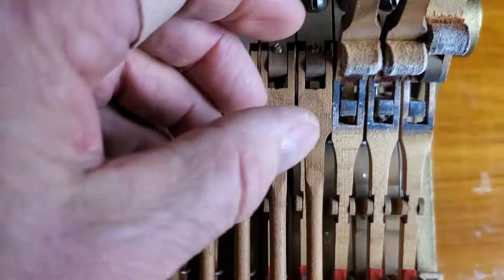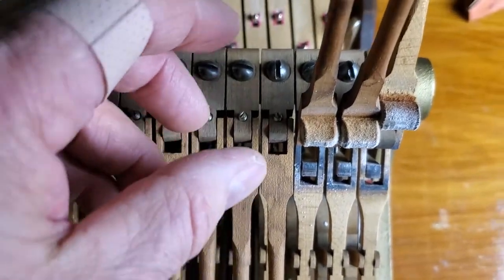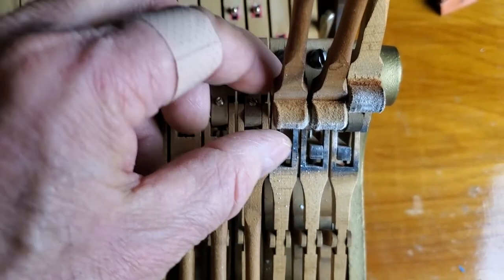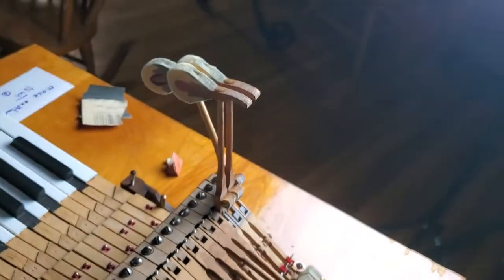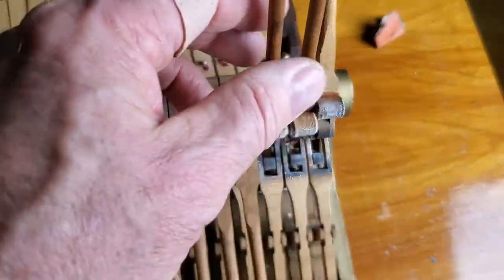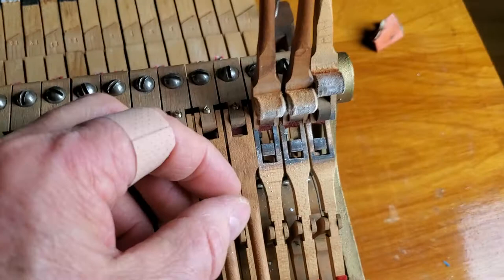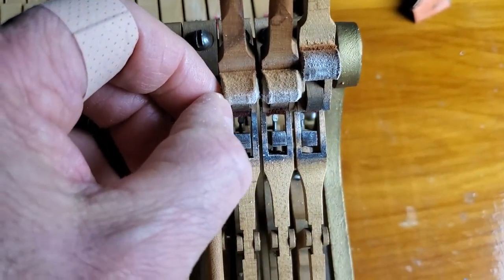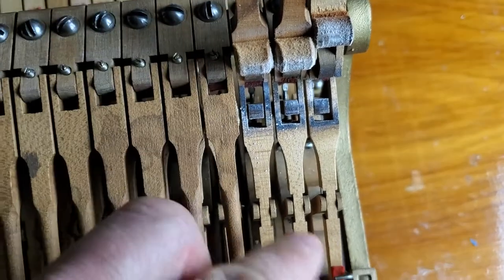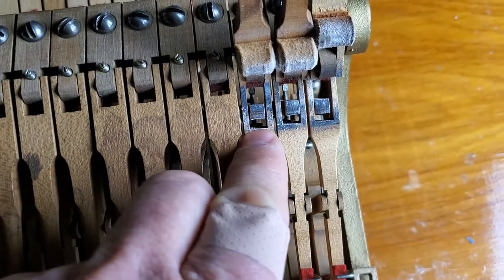This is something I want to improve how I dealt with it. If you look at the bottom of this knuckle here, this is where the energy of the whipping actually transfers to the hammer. There's a little indentation here from wear of the jack — this square thing.